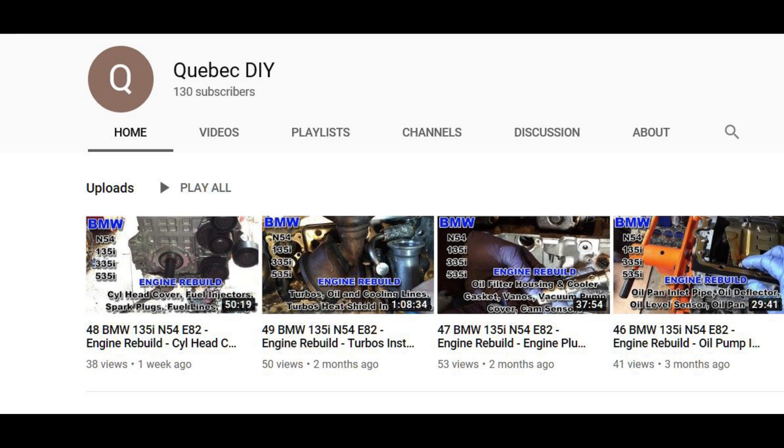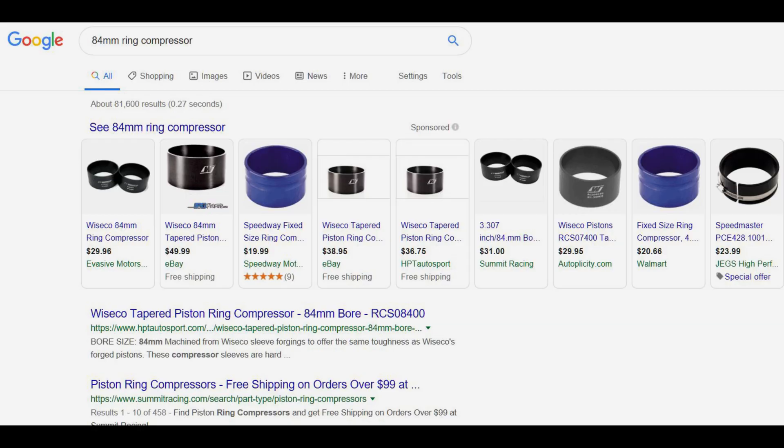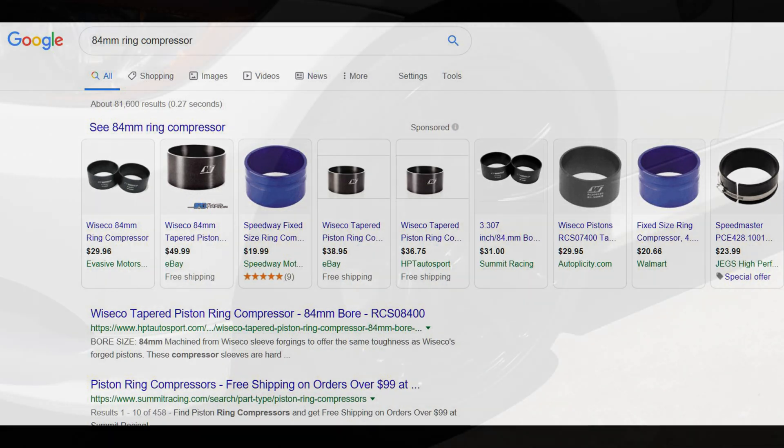For reassembly I used the Qubik DIY series of videos once again. I went cheap on the ring compressor, which was a mistake — the cheap sheet metal ring compressor rotates the rings as you try to compress them, so the ring gaps end up in the wrong place, and the sheet metal starts to deform. I would recommend using tapered ring compressors that are specific to the particular size of the piston bore.